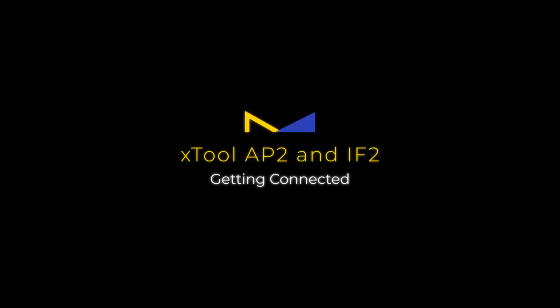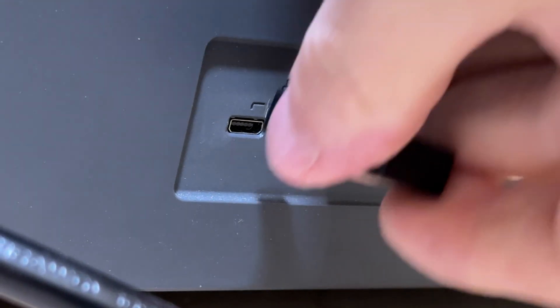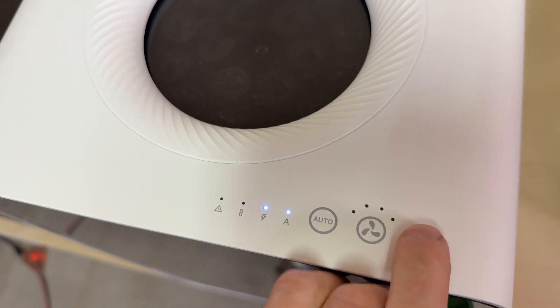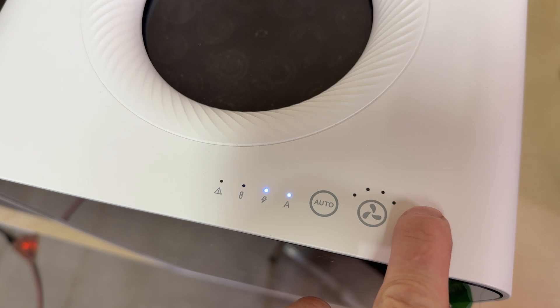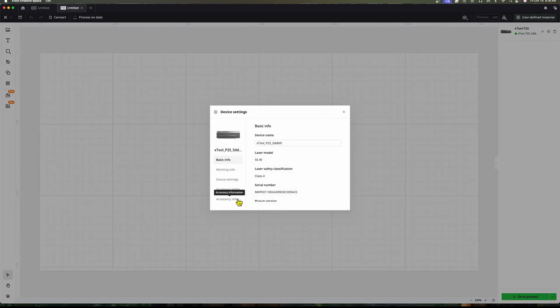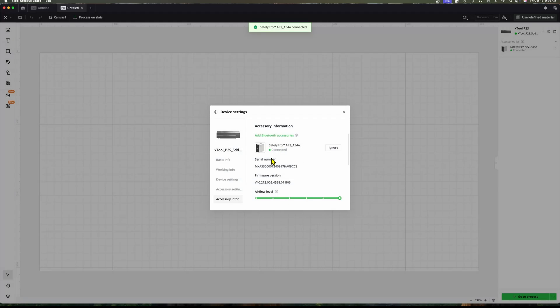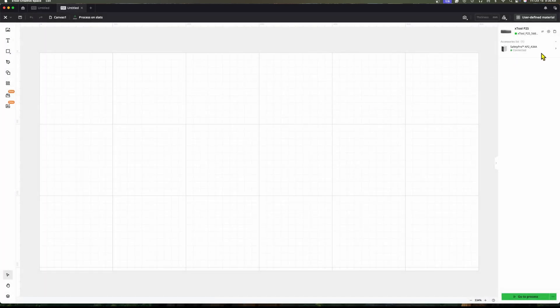Both the AP-2 and the IF2 come with an accessory Bluetooth dongle that enables your laser to talk to either device. It plugs into the back of your laser and then you connect those devices in XCS. You can put the unit in training mode by holding the power switch down for about five seconds until the link light starts to blink, then go into XCS to add the accessory. Once it's done, any time the laser is running that device will also start automatically. It's totally seamless.